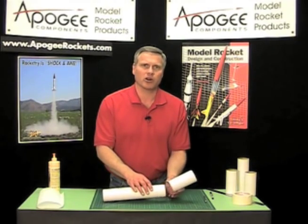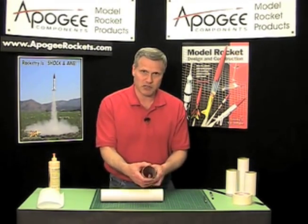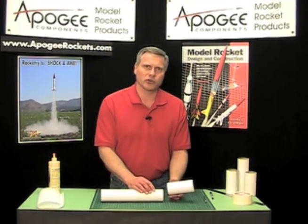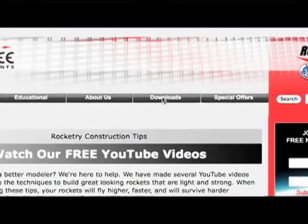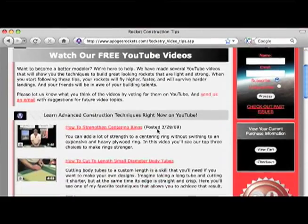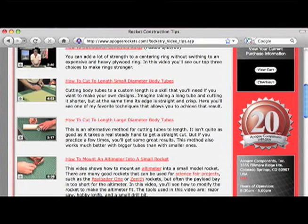The first thing we're going to do is cut off a length of tube. The length is approximately two times the diameter of the tube. I showed you how to cut off a tube in a previous video — if you go to the apogeerockets.com website and go to the downloads menu, you'll find our videos and the technique for cutting body tubes.